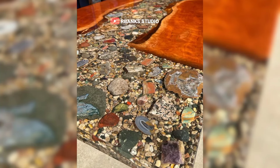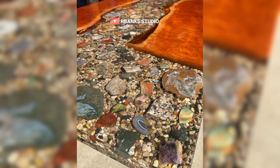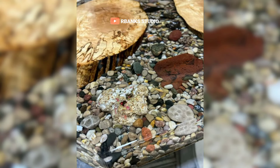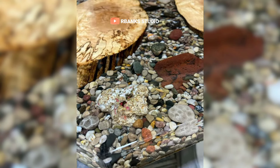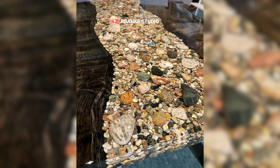Wood pieces should be selected for their unique shapes and weathered textures. Arrange these elements on the table surface to mimic the natural flow of a river, paying attention to the curves and eddies that occur in real streams.